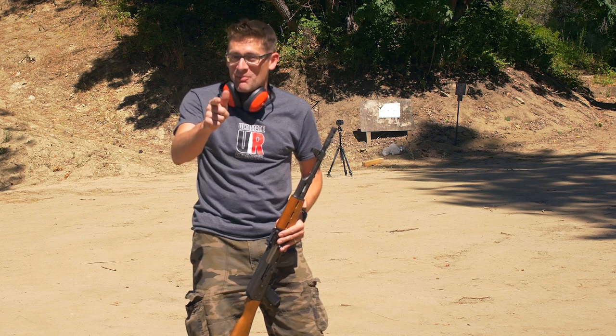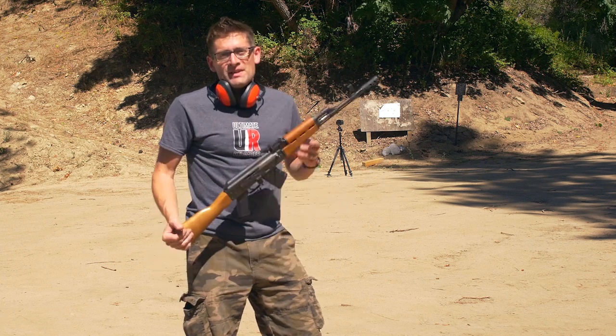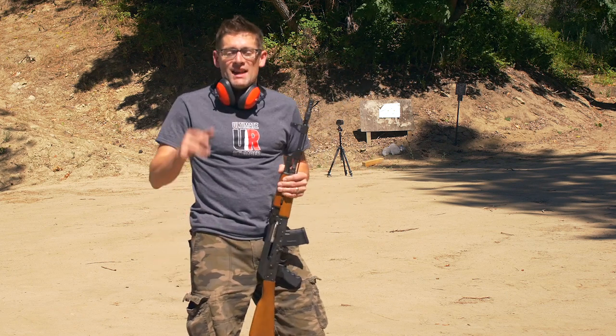Next is a suppressor, so stay tuned for that, and a lot of other things as well. If you found this video useful, please give it a thumbs up, and if you don't want to miss any of the action on Ultimate Reloader, please subscribe to my channel. I'm off to go do some more shooting.